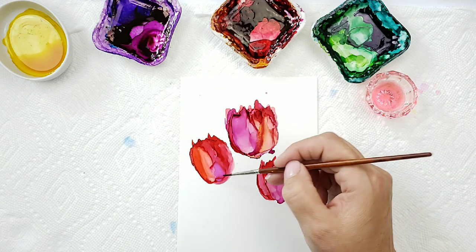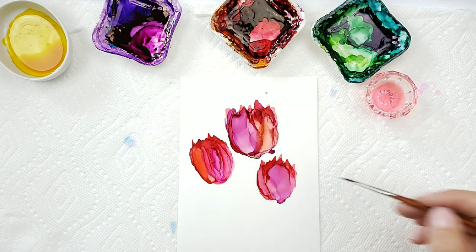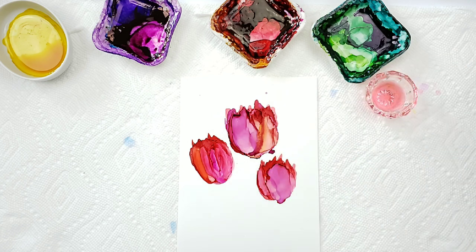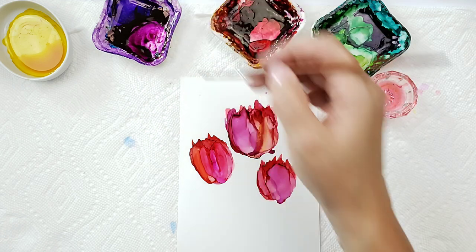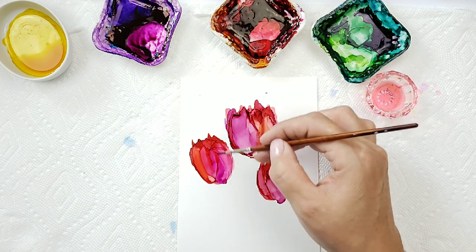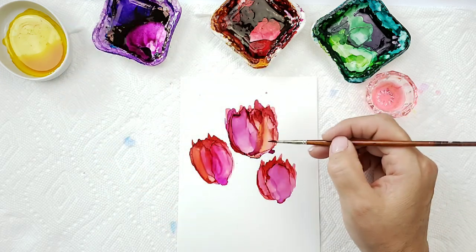A lot of times I'll jump from one tulip to the other, and that allows me to kind of watch and see which direction the inks are going. I kind of like those. We'll add a tiny bit more yellow to this one.